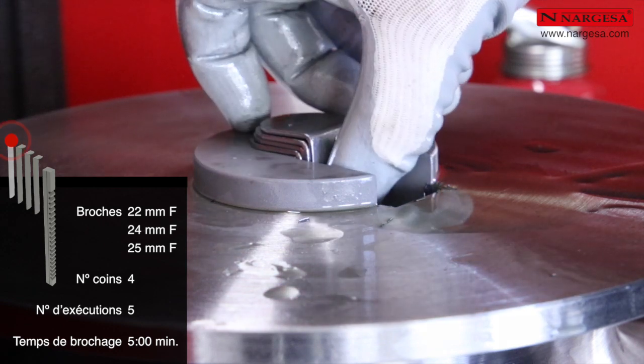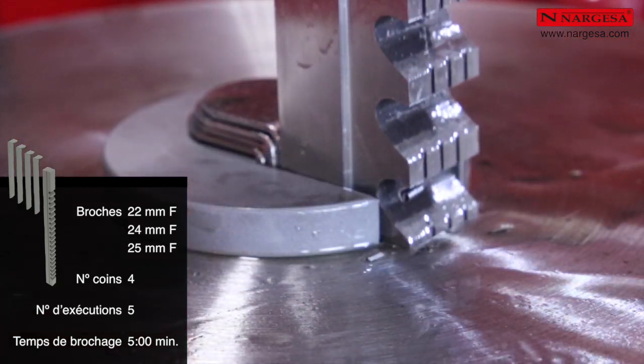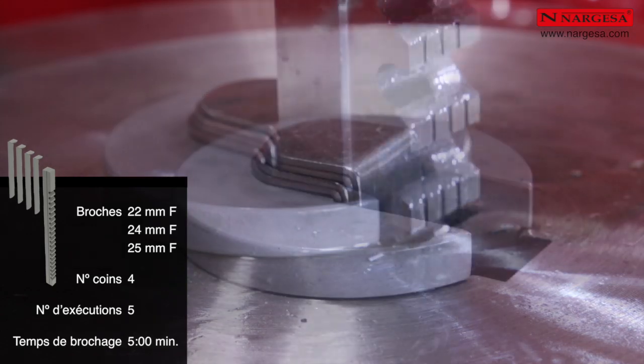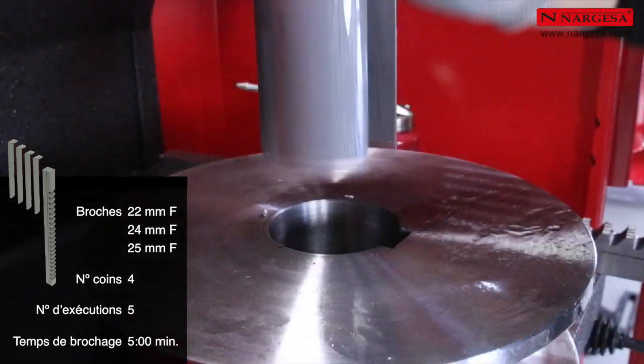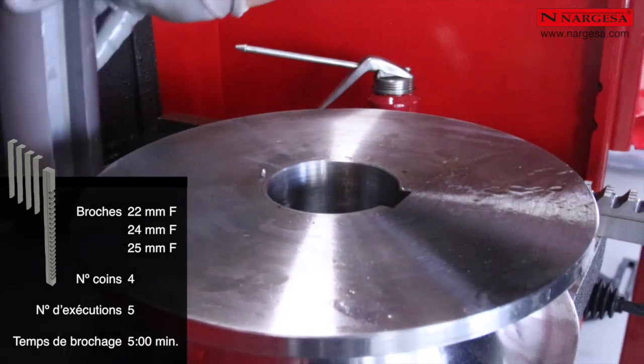Le temps de brochage pour une broche de 22, 24 ou 25 millimètres — du moment où nous mettons la pièce dans la machine à celui où nous la retirons totalement finie — est de 5 minutes maximum.